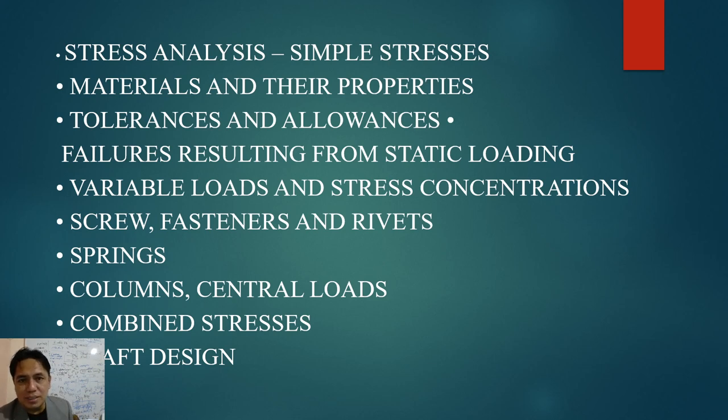He will cover simple stresses such as tensile, compressive, torsion, bending/flexural, and other stresses. He will also tackle material properties — the different materials and their standards, for example carbon steel and stainless steel, including properties like ultimate strength and yield strength.